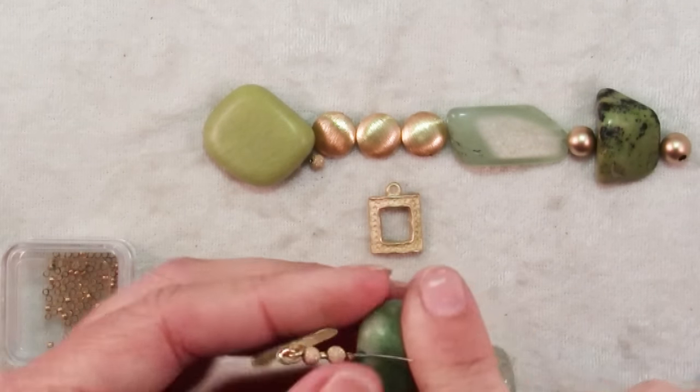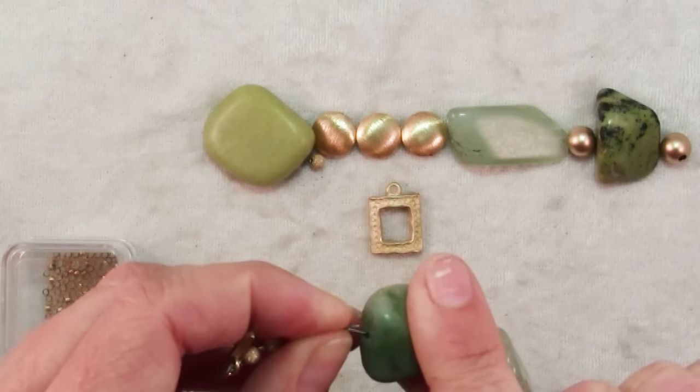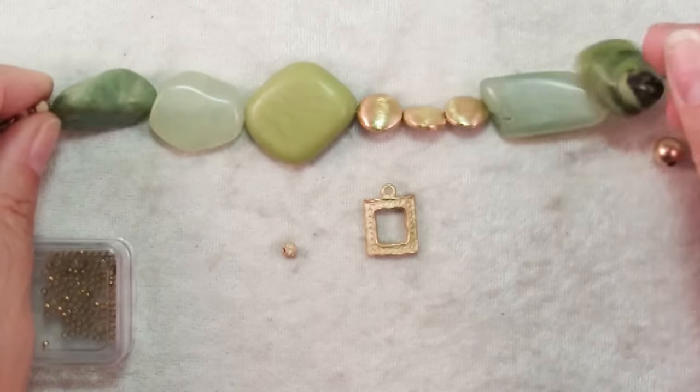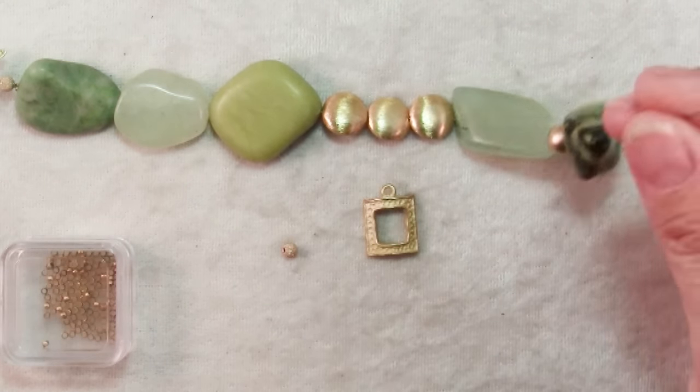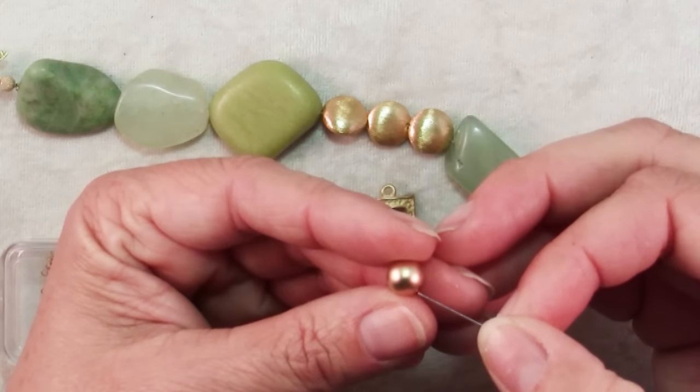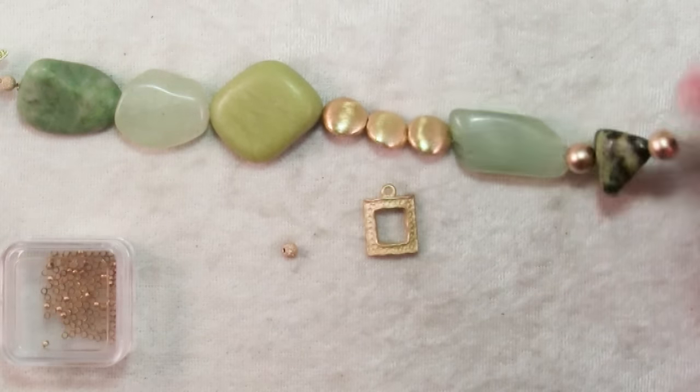If I put this right up against one of these chunky beads, you wouldn't be able to operate it properly. And remember that when you're working with such chunky stones, you need to check the fit and add some length to it because the extra thickness means the bracelet needs to be longer.